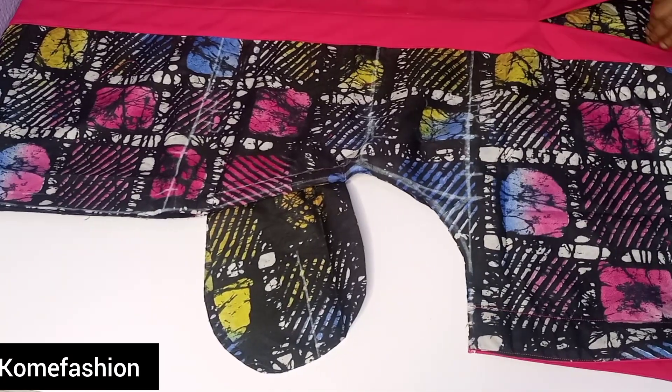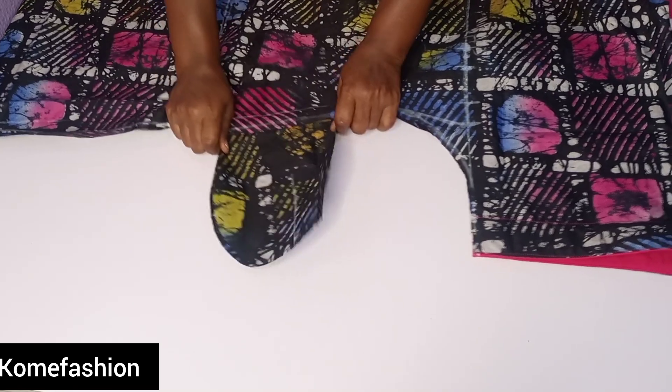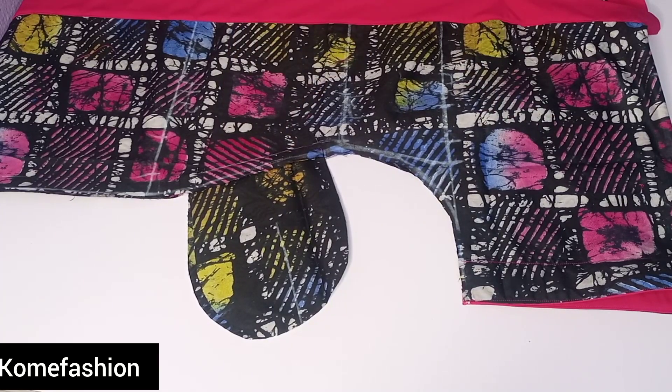Hello, welcome back to my channel. Today we'll be learning how to attach a pocket to a dress. I recently made this dress and I decided to do a separate detail video on how to attach a pocket to a dress.